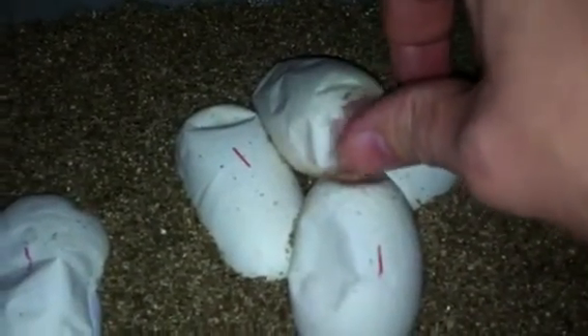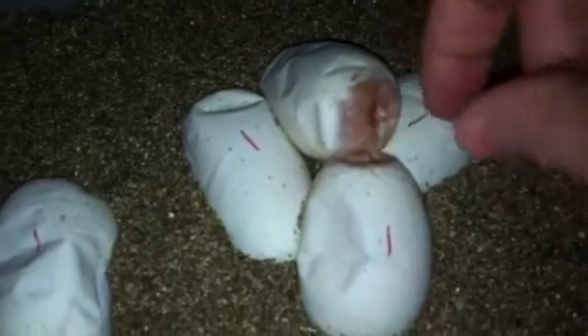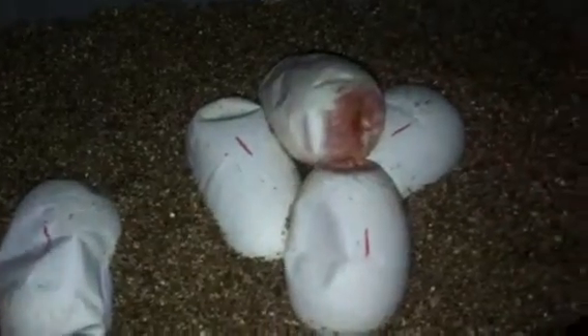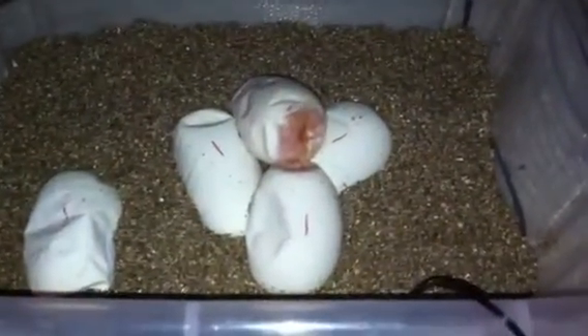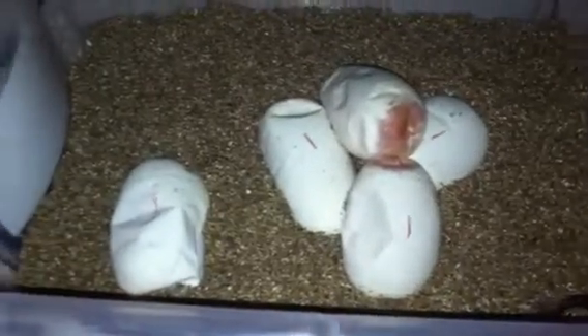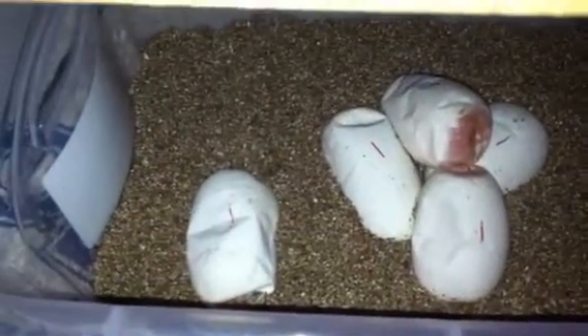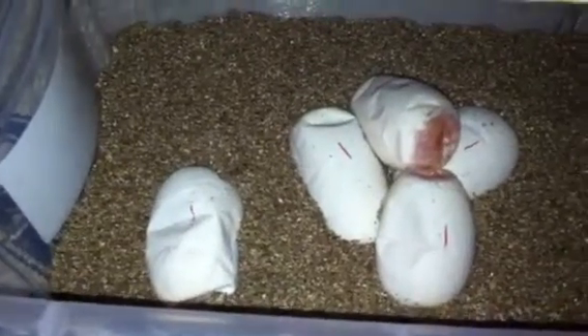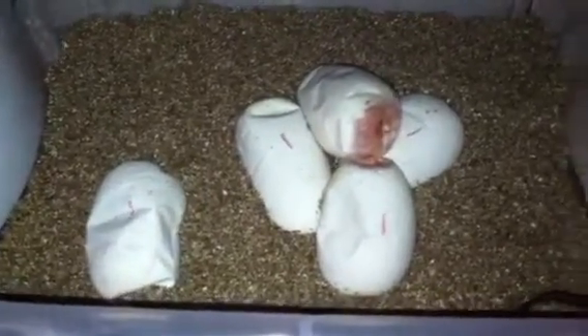The windows are touching but the eggs are completely dry, so I don't have to worry about there being any damage from that. I've got them on straight vermiculite at a one-to-one ratio — 300 grams of vermiculite in there and then 300 grams of water.